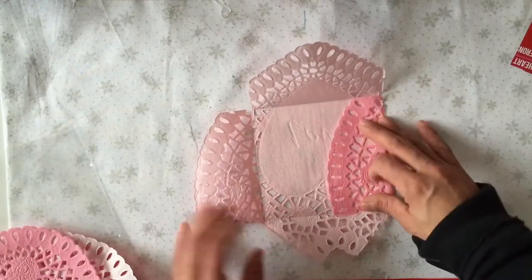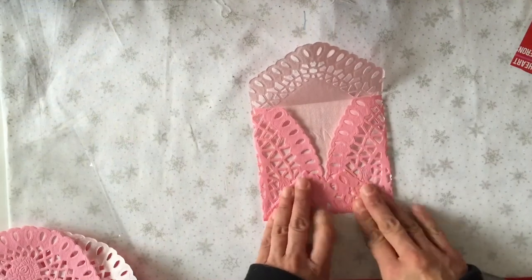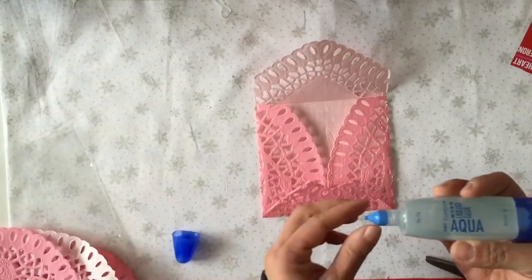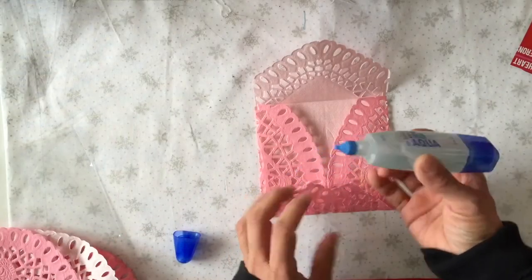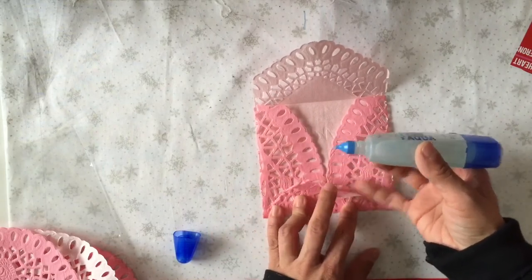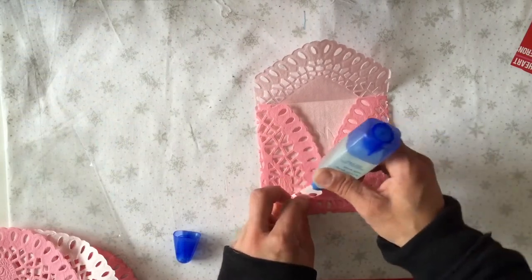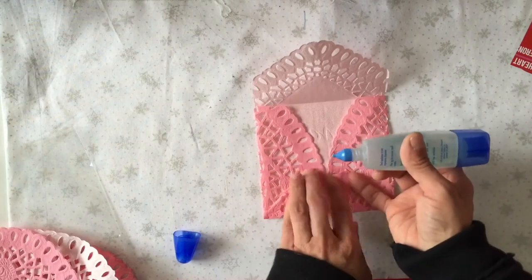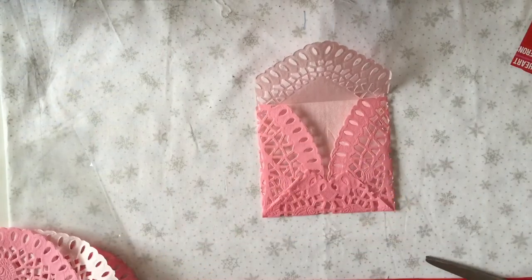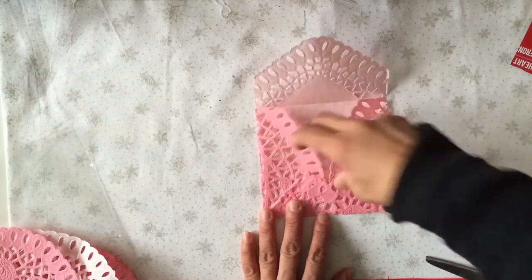Then we're going to fold our side pieces to the inside, bring this upward, and put some glue on these little edges. I like to use the Tombow mono adhesive — it has a nice small point and I just find where there's solid space overlapping another solid space so I'm not getting too much glue going through to the inside. It doesn't take a lot, just a little bit, and make sure it's not sticking to the inside at all.